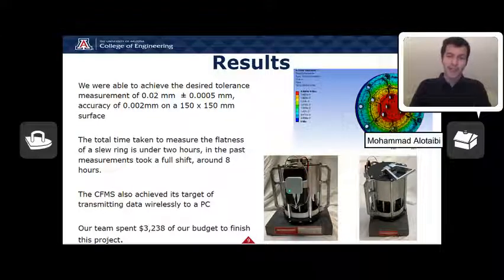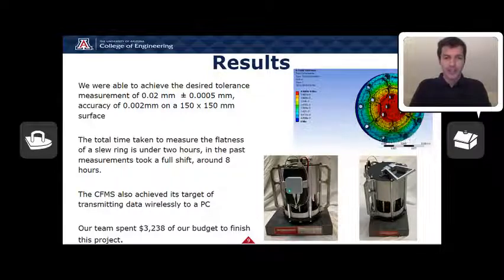For our project, our team spent $3,238 to buy all the items needed to complete the project and deliver it to our sponsor.